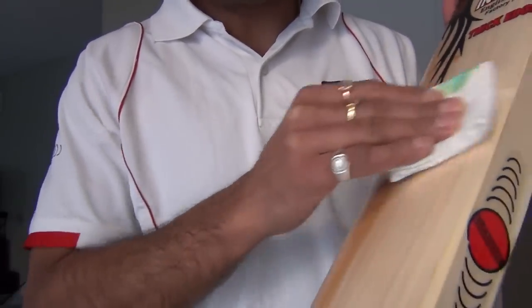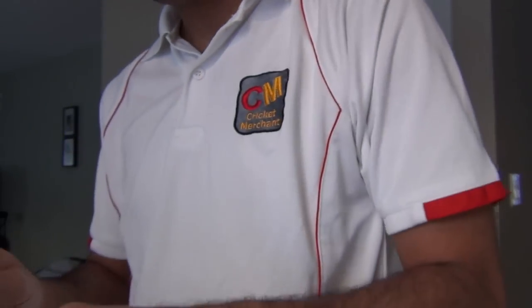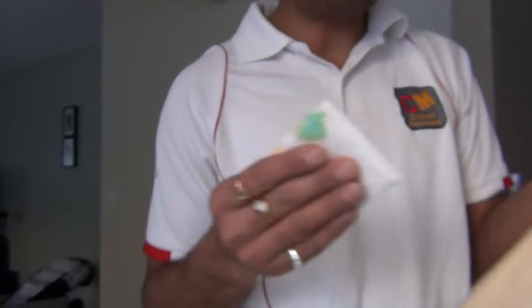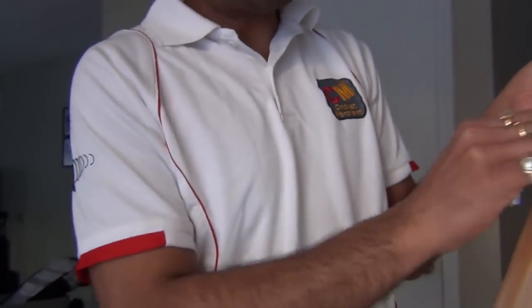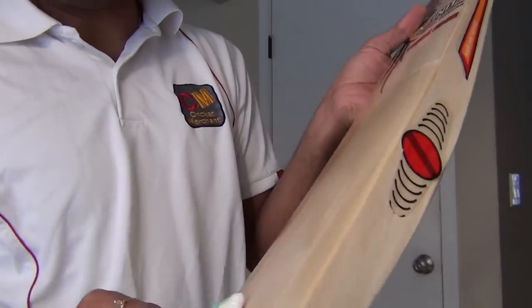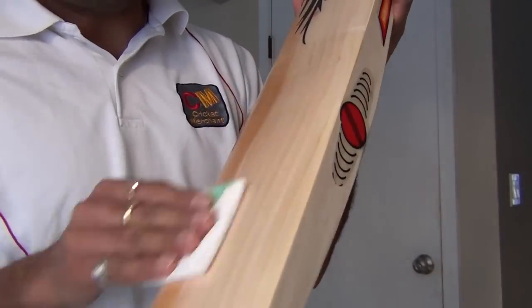I'll continue doing so as long as the entire bat soaks up as much oil as possible. This is the first coat and I'm not going really heavy. Anywhere I see exposed willow, I'm going to rub the oil on the bat surface.